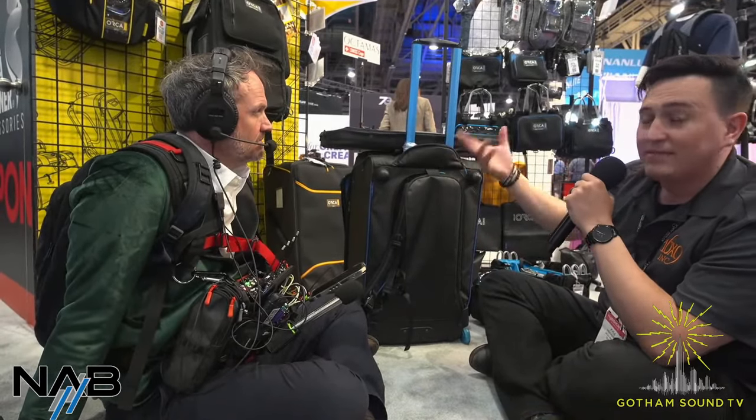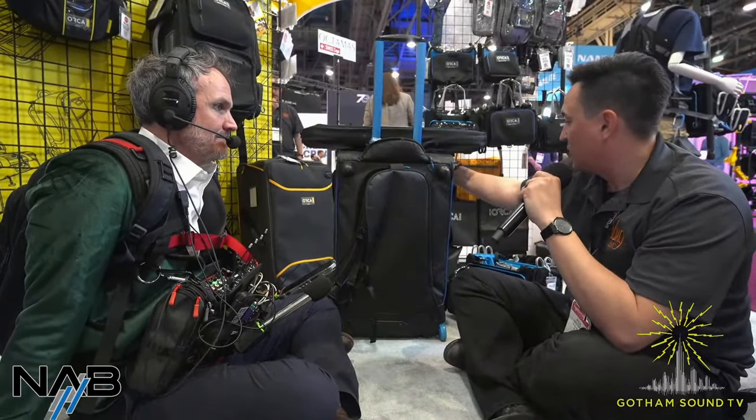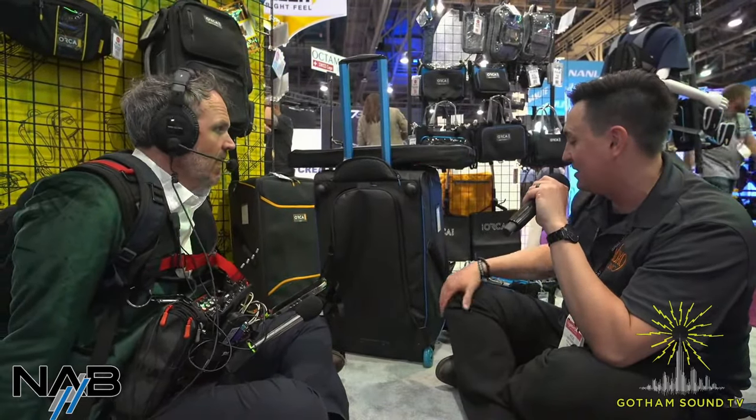For somebody in New York City, being able to wheel it around and then throw it on your back to go up a walk-up or down subway stairs could be very handy. It's definitely on the sturdier side — built for video originally, so all your mixers and sound gear will be nice and secure. Everything has aluminum framing on the outside.